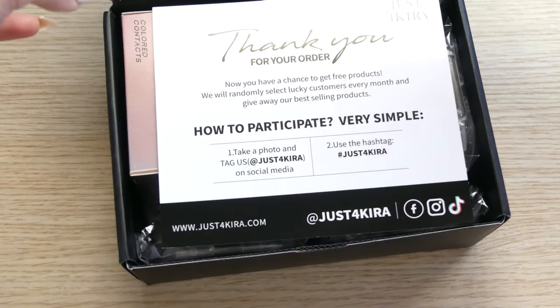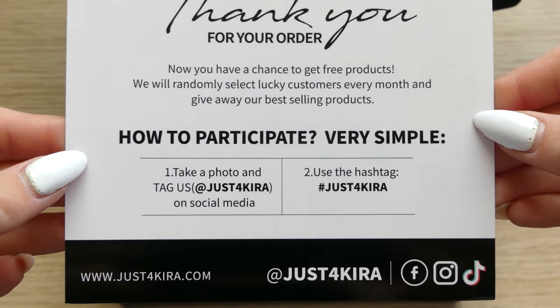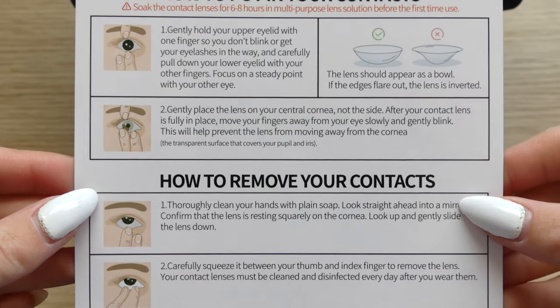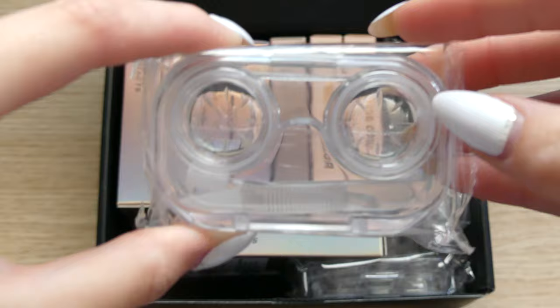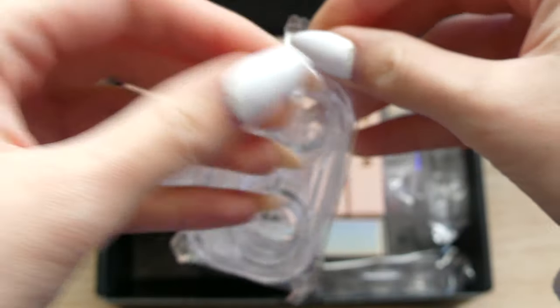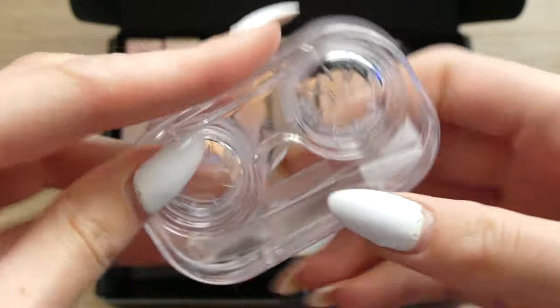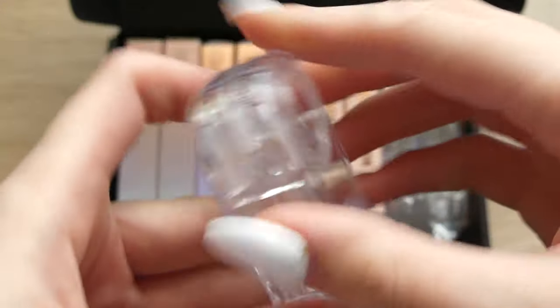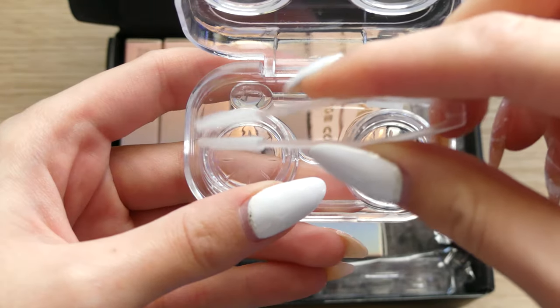Here you have some instructions about how the lenses are supposed to work. Here you also have a lens case — there's one for each pair of lenses. If you open it, it comes with some tweezers that help you remove the lenses, and also a stick that helps to put the lenses on.